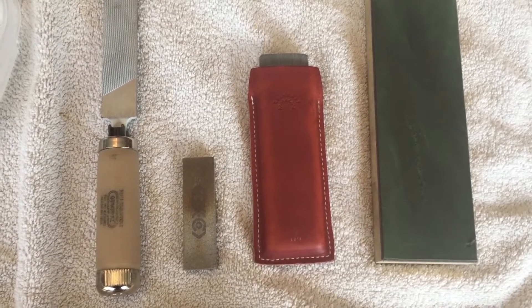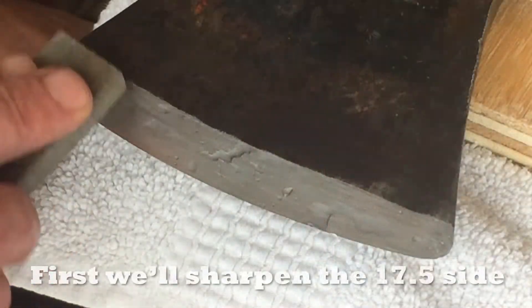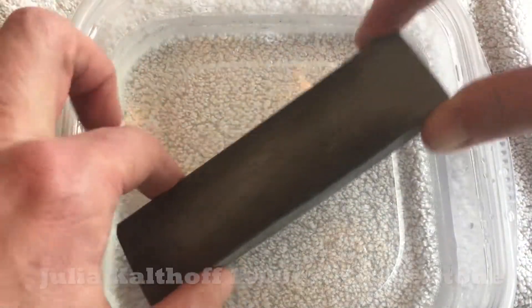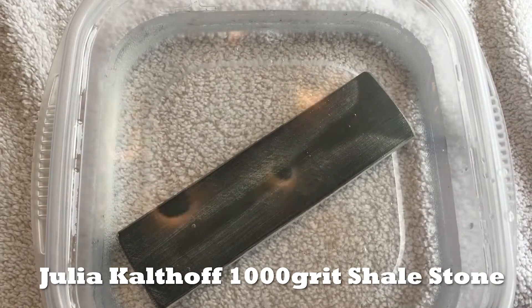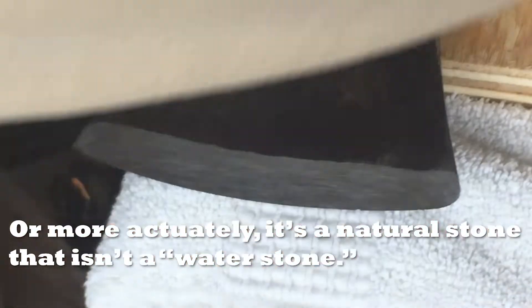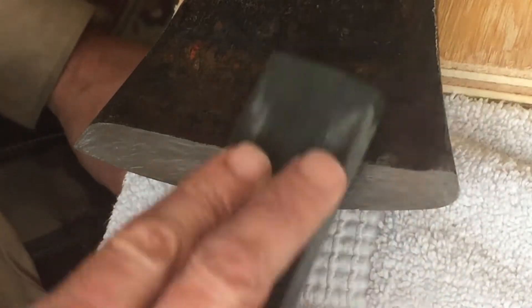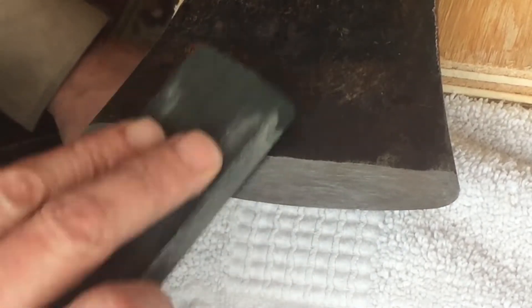Here's what I'll use and get a chance to try out for the first time: my Julia Kaldhoff thousand-grit Swedish sharpening stone. World premiere on the Kaldhoff sharpening stone. Let's see if it absorbs water — I don't think it will; I think that's a pretty hard stone. Yeah, not a lot of water absorption. Oh, it feels good! Look at that nice slurry. Slurrylicious.